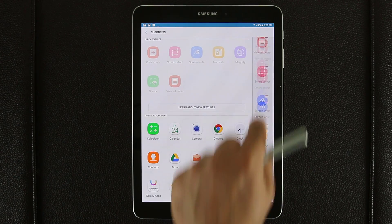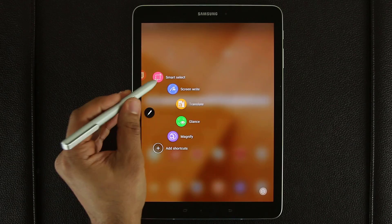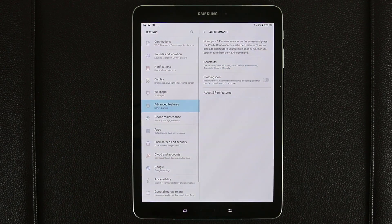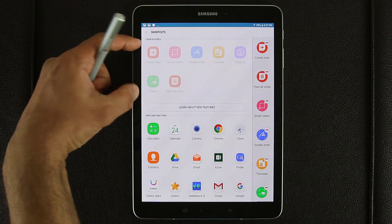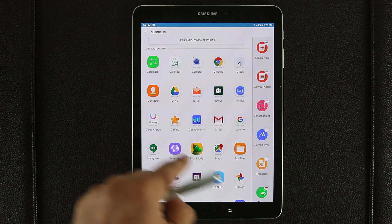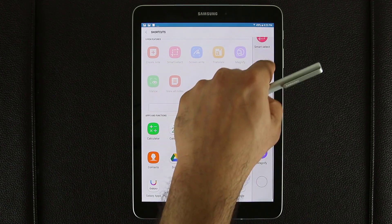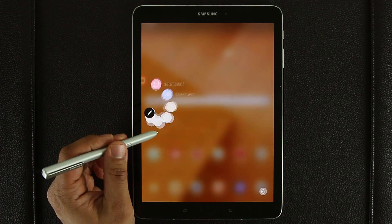This menu in the settings is the same as the Carousel menu you see when using the S Pen, and you can rotate it and customize it as you please. Under S Pen features there are seven total features we just went over. You can add them, or you can add functions and apps. You can have a maximum of 10 shortcuts for your Air Command Carousel.